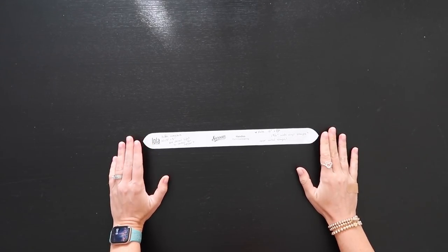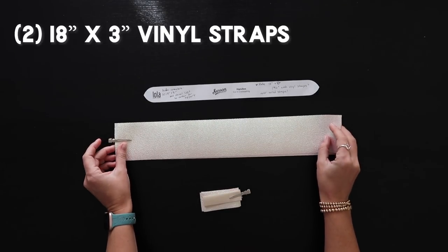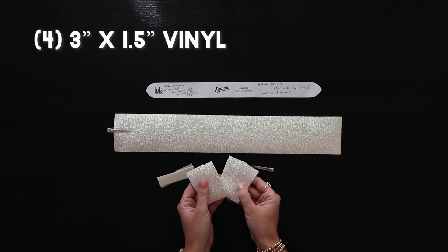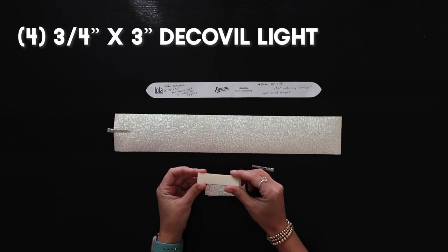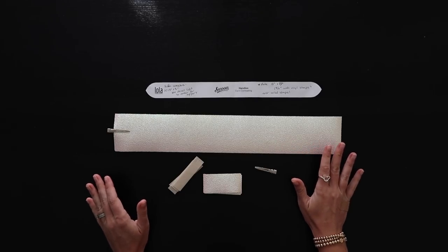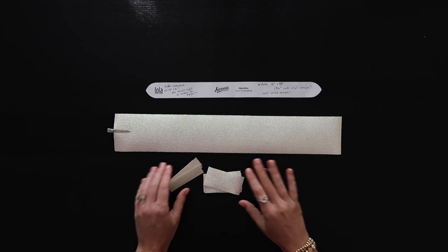So to start with the pattern pieces, I want to talk about the handles. This is the handle pattern piece the pattern comes with — if you want to use it, definitely go for it. But with the modifications today, we're going to make it a little bit longer. Instead of using that handle, we're actually going to have two pieces of vinyl cut at 18 inches by three inches. We're going to have three-quarter-inch wide straps, so all of our hardware also needs to be three-quarters of an inch. For the strap connectors, I have four cuts each at three inches by one and a half inches. And then four three-quarter by three-inch cuts of Decoville Light to provide extra stability on these strap tabs — this was straight from Lauren Wormino — which we're going to attach to the center of the back of our strap tabs so we don't have to worry about these ripping.